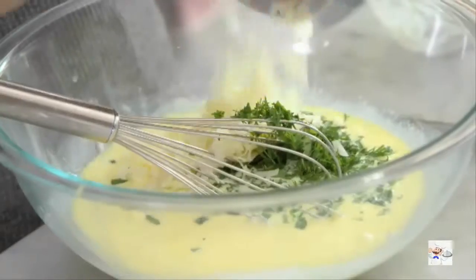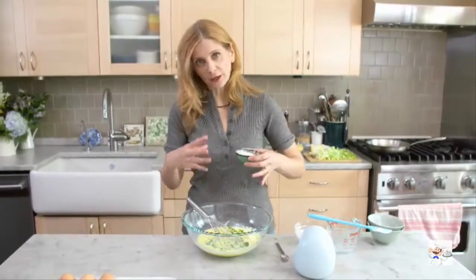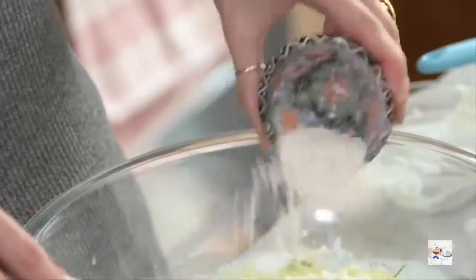Gruyere cheese makes it gooey, and then just a little bit of flour to help it come together. You're essentially making a pancake batter — super easy.